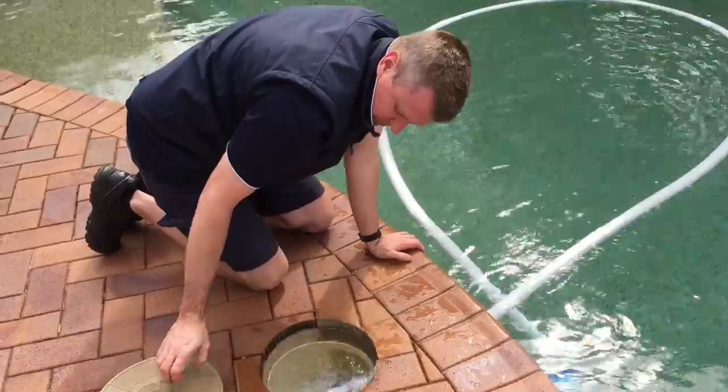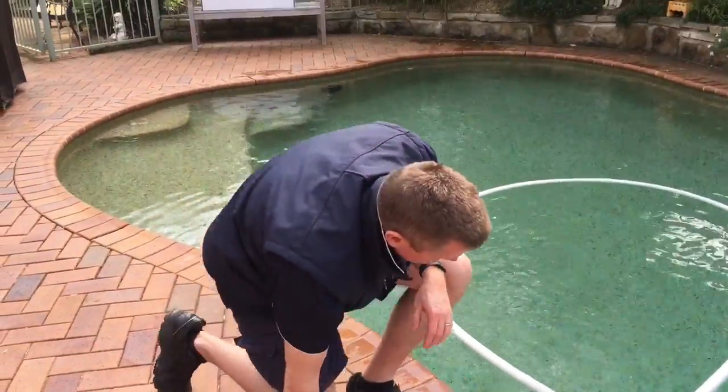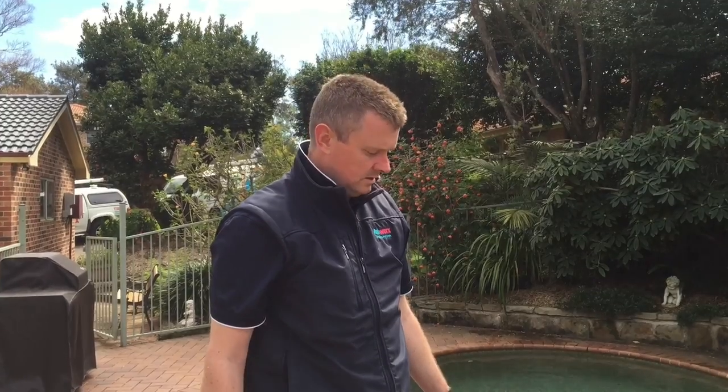It's as simple as that — keep the right hose length, make sure your speed is set between 11 and 14 RPM, and the cleaner will keep the pool beautifully clean all year round.